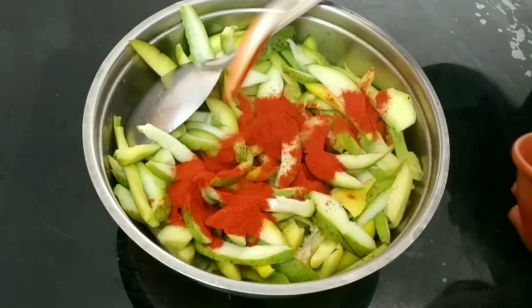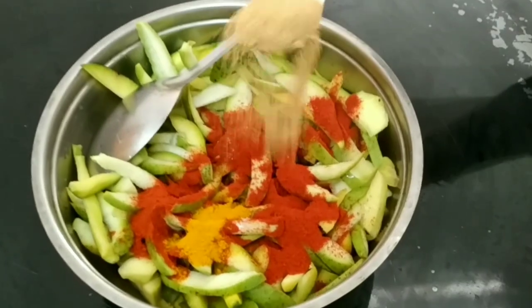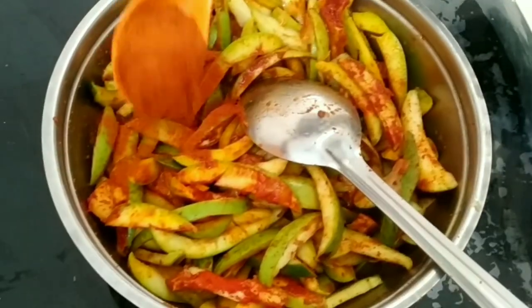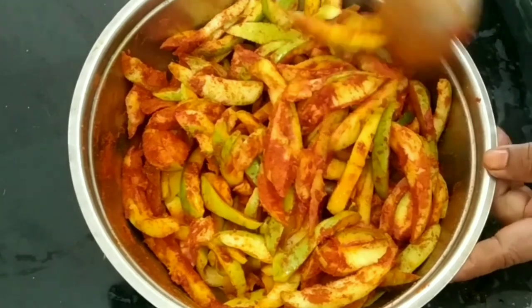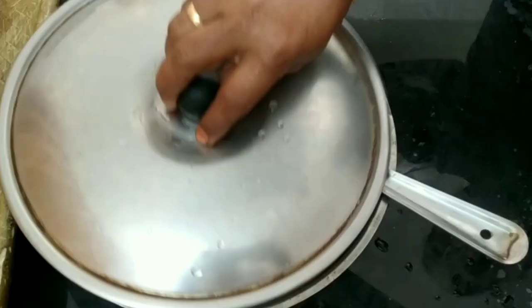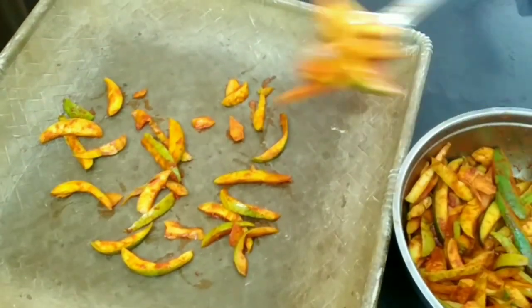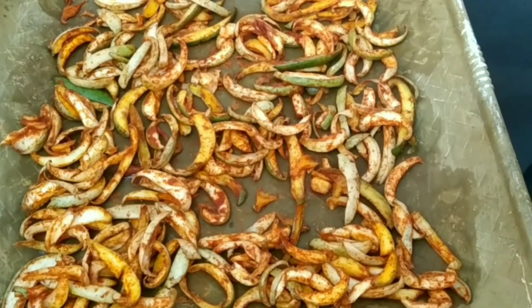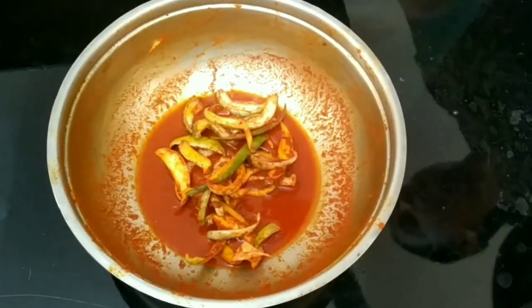Put two tablespoons of cashmere in the color. Add 1 teaspoon of the Karamani. Add 2 tablespoons of cashmere in the color. Add a bottle of cashmere in the color.